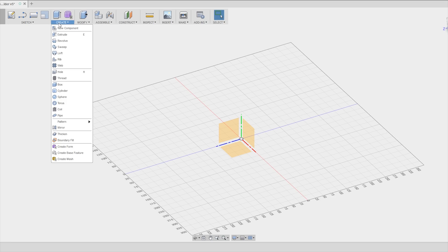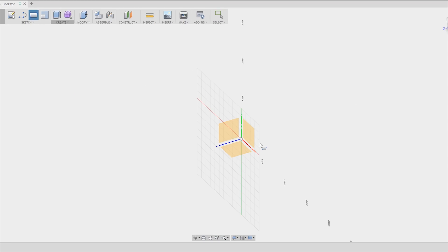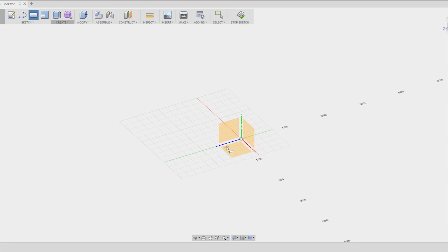To make this video a bit more worth watching I thought I can walk you through how I designed this holder in Fusion 360 instead of just having it as a timelapse.